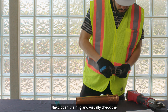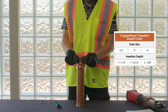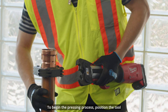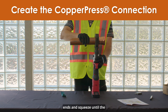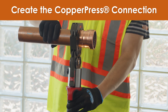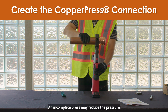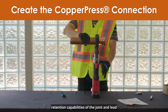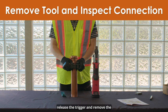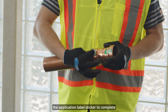Next, open the ring and visually check the insertion depth using the mark on the tubing. Place the press ring onto the fitting, being sure to align it with the raised grip ring portion of the fitting. To begin the pressing process, position the tool rings on the raised portion at the fitting ends and squeeze until the trigger has engaged the sealing element. The press tool will complete a cycle then stop. Do not release the trigger until the pressing action is complete, as an incomplete press may reduce pressure retention and lead to system leakage. Once the tool has completed a full pressing cycle, release the trigger and remove the ring from the fitting. Once the ring is removed, remove the application label sticker to complete the process.